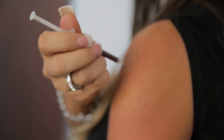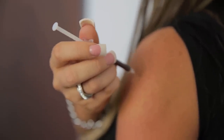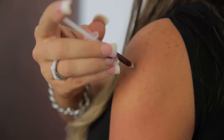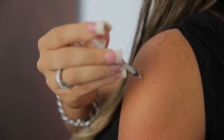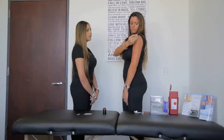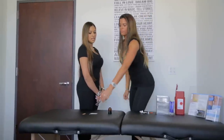When doing a deltoid injection, make sure that you inject at a 90-degree angle, which is straight into the muscle. Once you're done with your shot, make sure you dispose of your needle in the proper place.